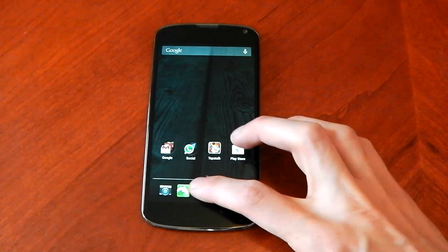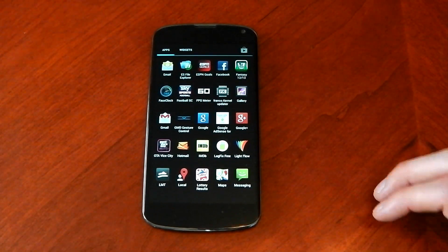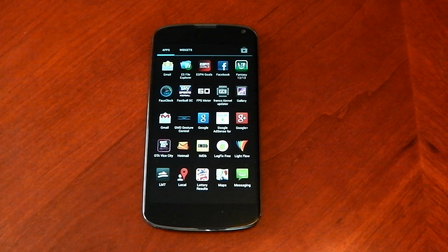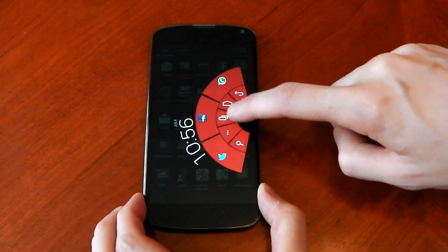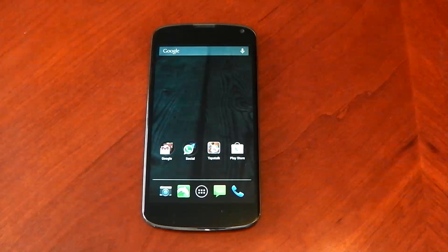This app LMT Launcher you can't actually get from the Play Store but you can get it from the links in my description. So if you want it go ahead and get it. Don't forget it does require root, but damn these are epic guys. I am in love with these Pi controls. Enjoy it guys, see you later.